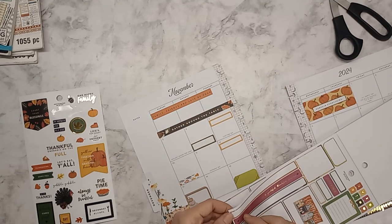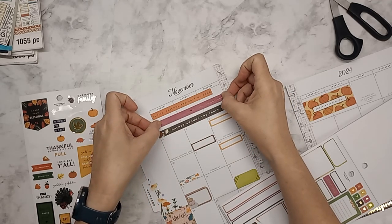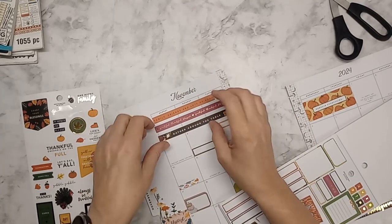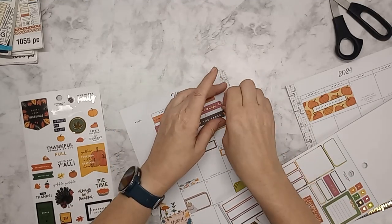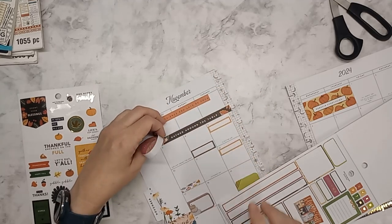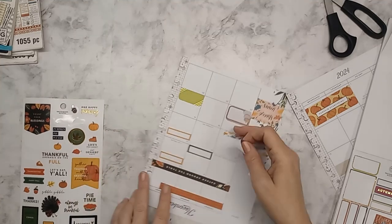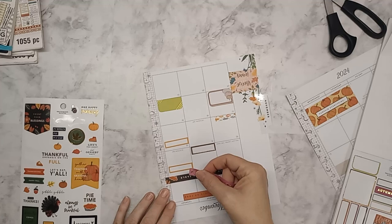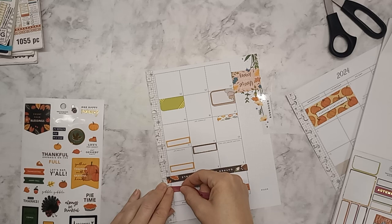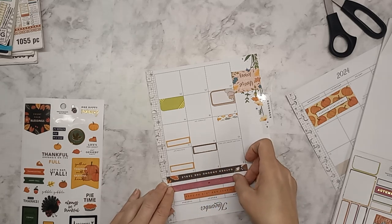I'm going to put this one in the middle — it'll stick off both sides but that's okay. It's going to look a little wonky. I might want to move that over just a hair because I don't want to punch that hole again. This one is taking a little longer than I normally do — thank you for sticking around if you are still here, because I am not as with it as I normally am, and that's saying a lot because I'm usually scatterbrained anyway.